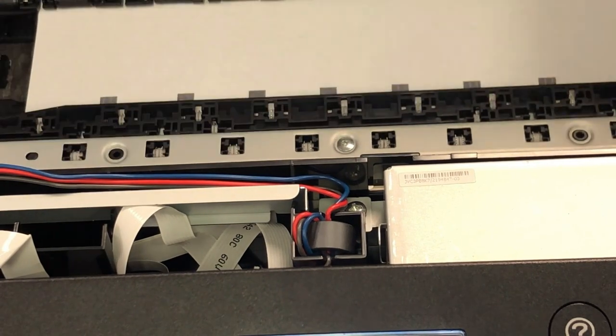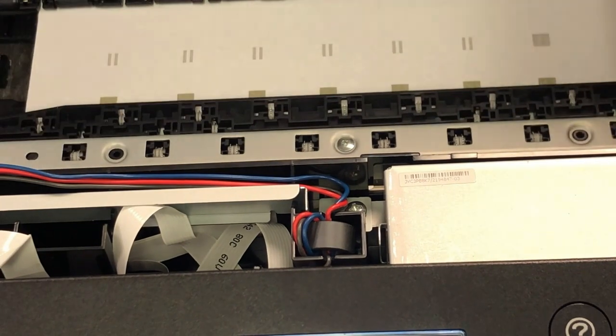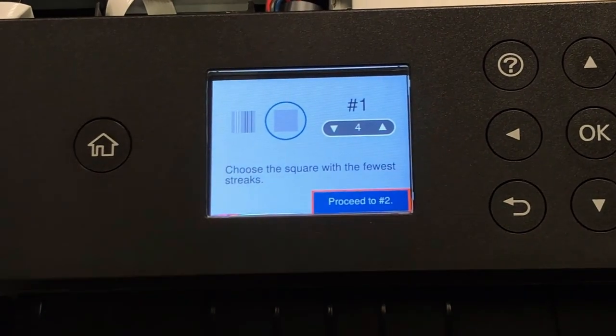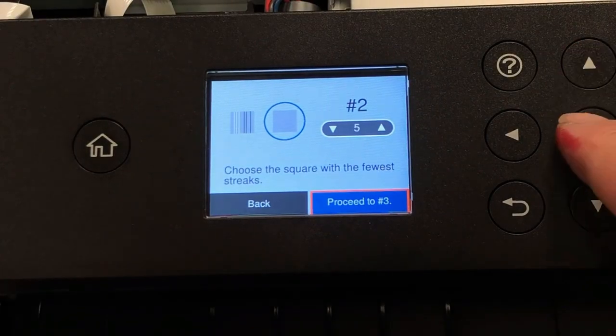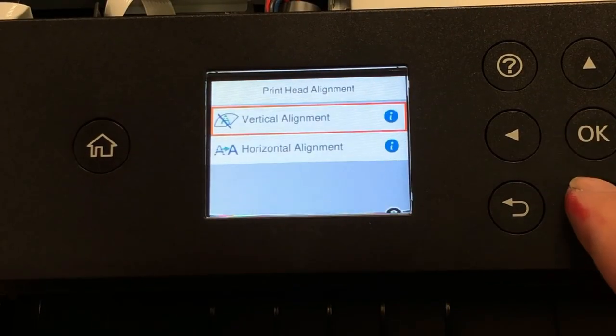There's a vertical and a horizontal alignment. If you want to do it, why not do both? It will print a page like this, and then it will ask you to pick the square with the fewest streaks. So if one, two, three doesn't look good and seven doesn't look good, go back and select number five. I like to look at both ends, then go to the middle and select the one in the middle. I think there are seven rows. After that, click proceed, then dismiss and that'll be done.